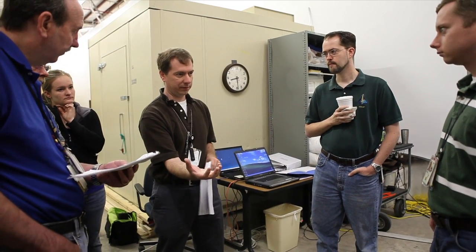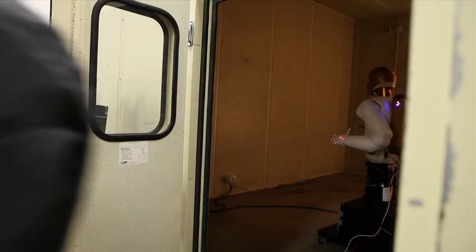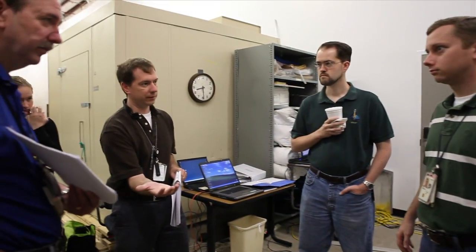So what I'm going to do first is just have him position his hand out so it's ready to go. So it can stay right where it is, or do you want to move it? Is it okay where it is, or did you need to move it out? It'd be nice if you could hold it out like this.